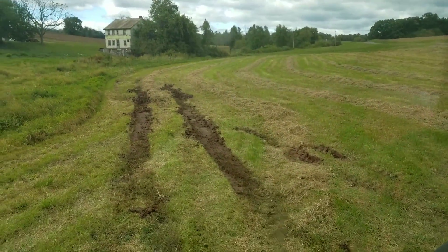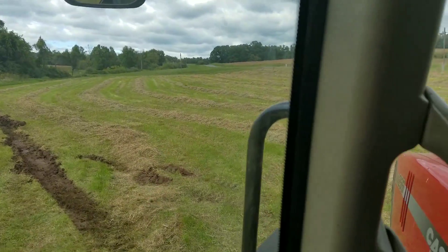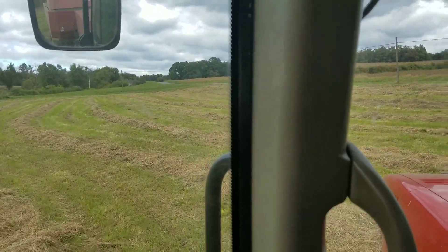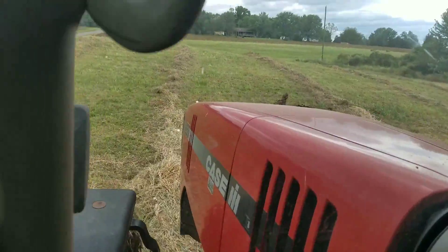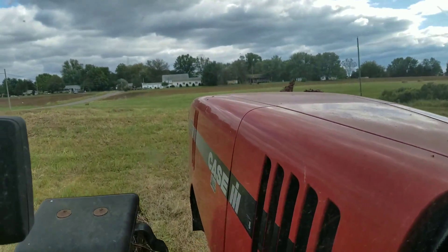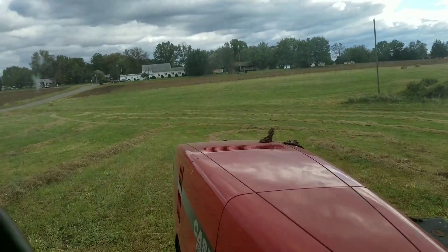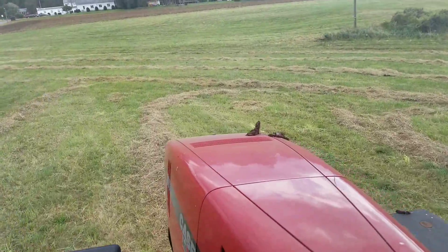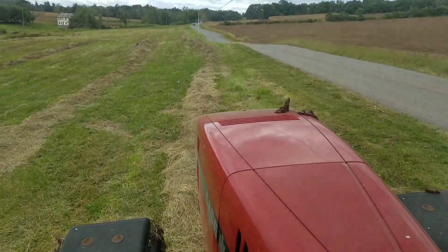Alright, so we're finally out. We'll try to get the rest of this field baled for them. Now it hasn't rained for quite a while here, so it's a little surprising with how wet that field still was down there. We're out and we're back on our way again. Thanks for watchin', and as always, have a great day.